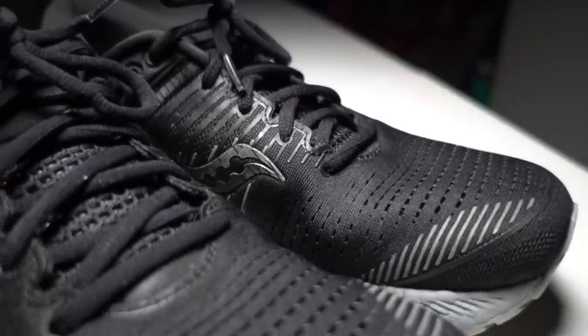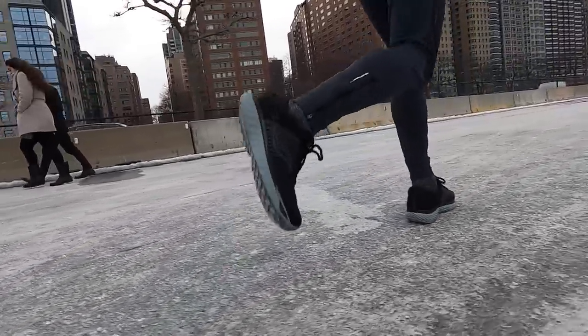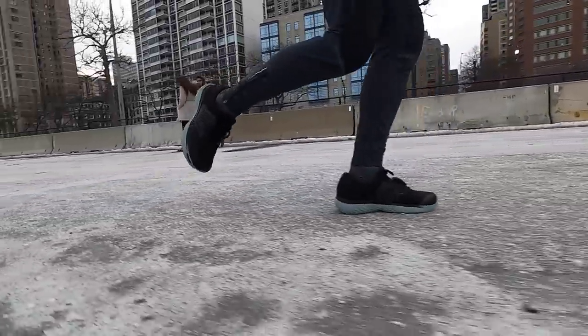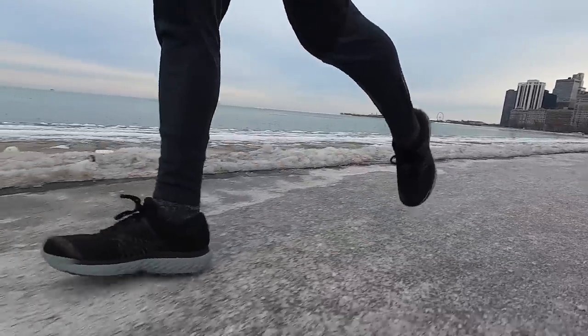It just feels great and I'm really excited about this Triumph 17. The other thing I'll note is it's a lot more flexible than some other foams I've run in from Saucony — sometimes in a Saucony shoe it feels like I'm running on a platform, where the shoe is very stiff and trying to tell my foot how to land, pushing me in a certain direction. I don't feel that with this. The shoe gives me enough stability that my foot isn't getting too wonky, but it lets my foot land and push off the way it wants to, so I don't feel like I'm fighting the shoe at all.